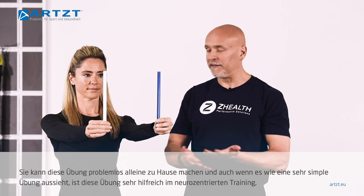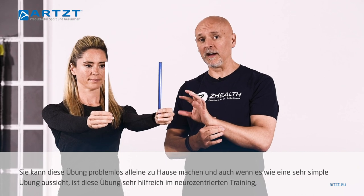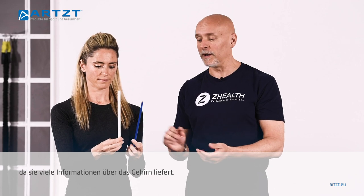This is something I can have her do at home. And while this seems like a very simple exercise, it's very important in the neurocentric training world because it gives you a lot of information about the brain.